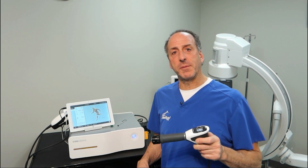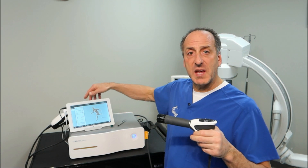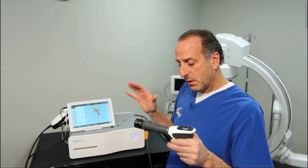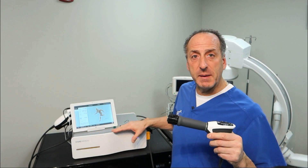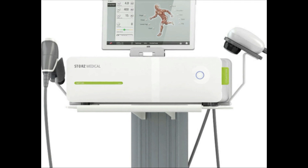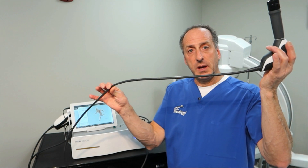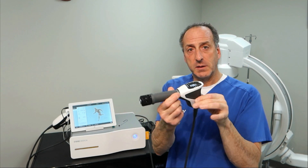So I want to explain the equipment here. There are really three parts to this shockwave system. We have the tablet, which you can see on the computer here, which records all the information about the treatment. We have the wand in my hand here, which has controls as well. We have the transmitter, which is the tip. And then we have the main base, which is the brains behind the entire system — it's also housing an air compressor. The air compressor runs from the back of the unit through a tube to this wand.